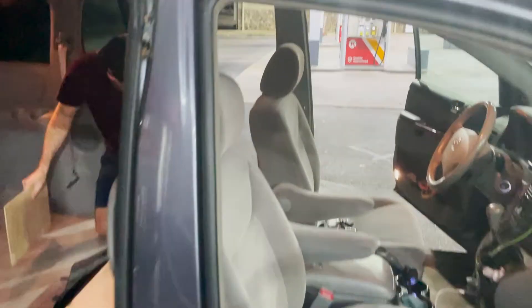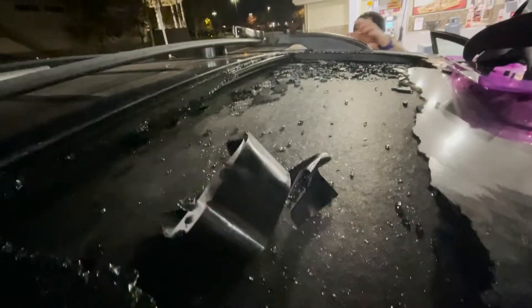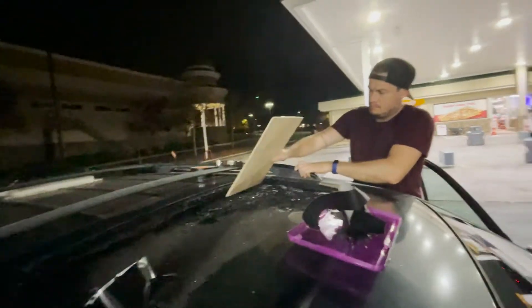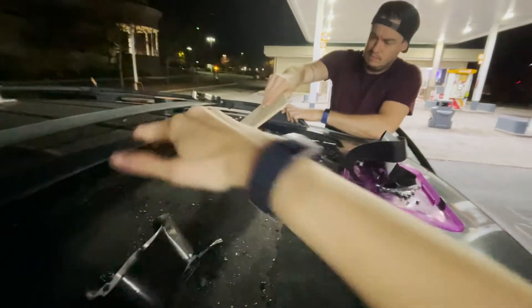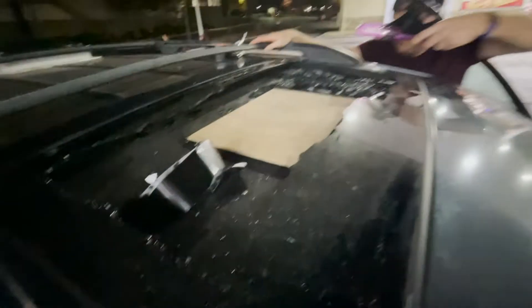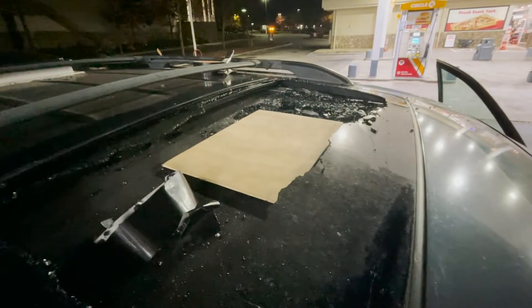Okay guys, so this is the situation. We were just driving and out of nowhere our sunroof broke — we don't know what happened or how. We were driving and a massive part just fell out. We are at a gas station right now and we're definitely going to try to vacuum some parts out. We want to buy a replacement online and possibly do it ourselves.